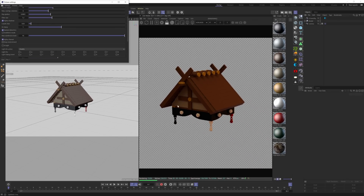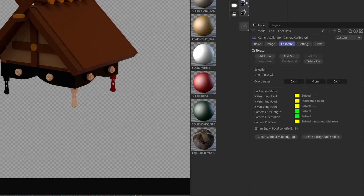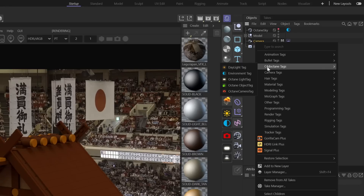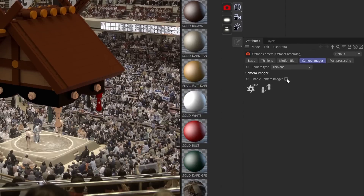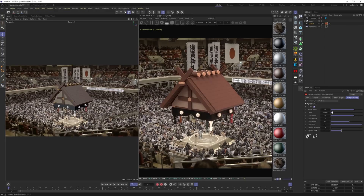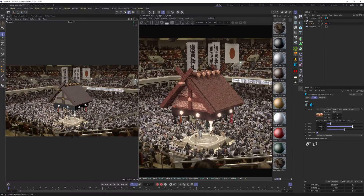To have our background image visible in the renderer and the viewport, you can create a background object via the calibration tag. We've got lights, we've got a camera — but let's take this lighting to the next level. Let's add an Octane camera tag to our camera and enable the camera imager. Here we can dial in the exposure, gamma, saturation — all that good stuff to better match our render to our background plate. The closer we can match this here, the easier our compositing job in After Effects will be. You can also enable some post glow, and let's orbit our HDRI until we feel it best matches the lighting in our footage.